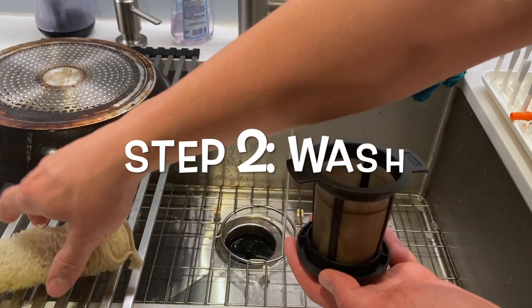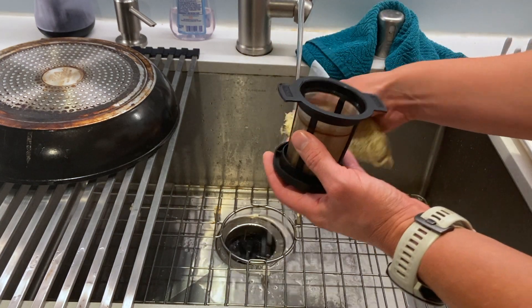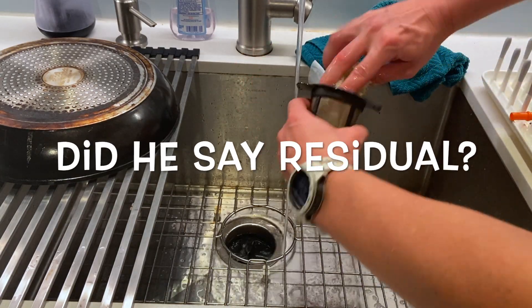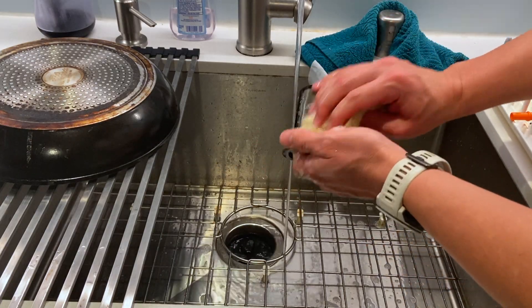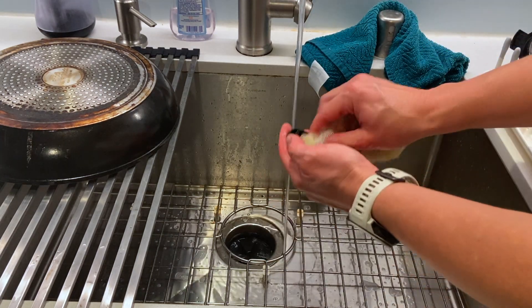I've initiated the water sequence. I've got my reusable sponge here — put some soap on the sponge, got that a little wet. I like to turn it upside down first to knock any residual grounds out, then take the strainer, rinse it off real quick, put it in the drying rack, and dry the lid.